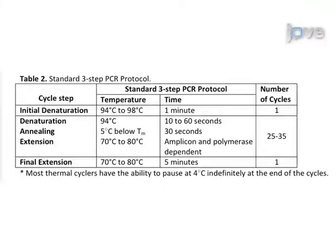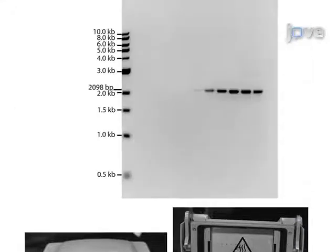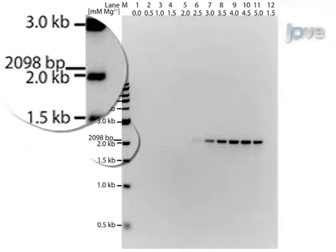Next, program the thermal cycling conditions and run the PCR reaction. Following this, check the results to determine if the reaction was successful. Ultimately, a polymerase chain reaction should yield a specific amplicon of the desired product size.